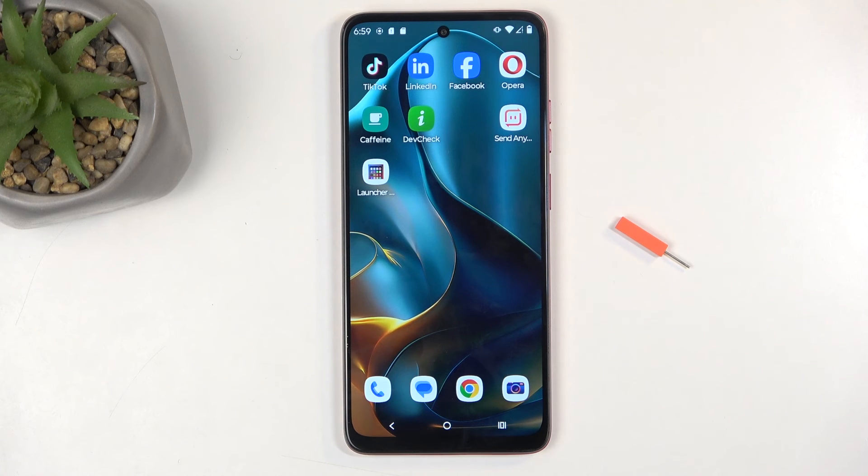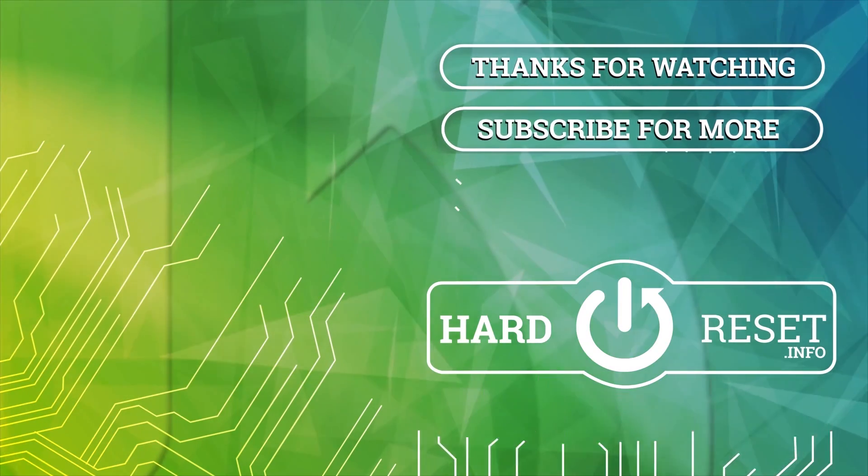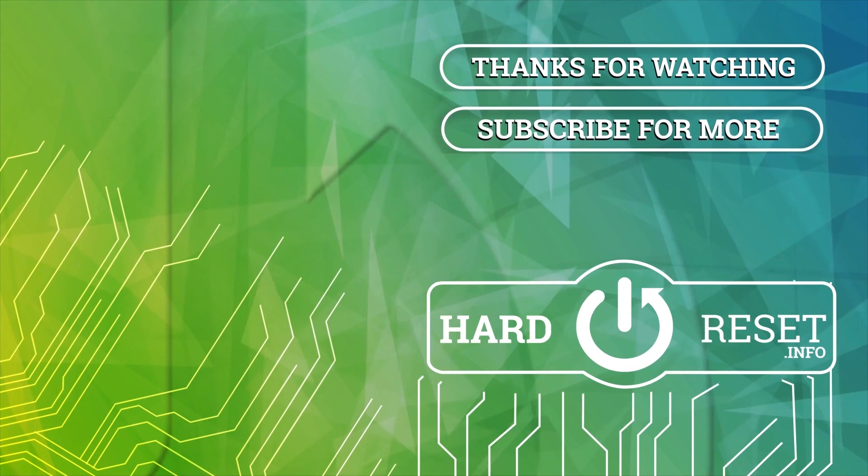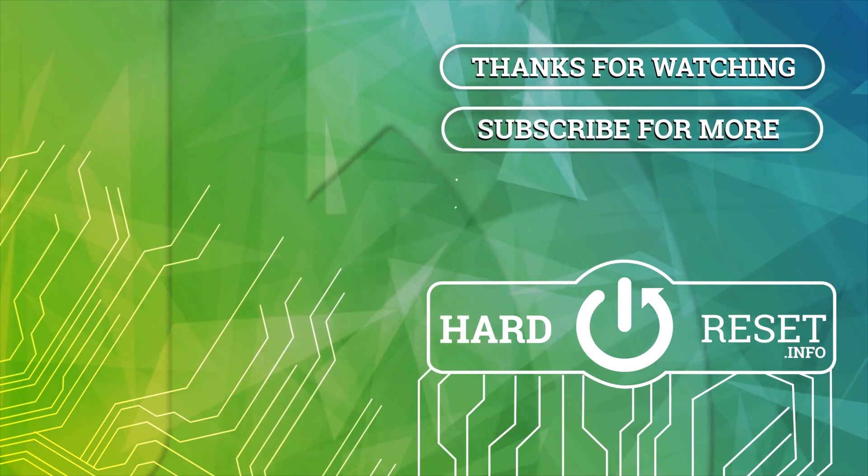Anyway, with that being said, hope you found this very helpful. If you did, don't forget to hit like, subscribe, and thanks for watching. I'll see you next time.